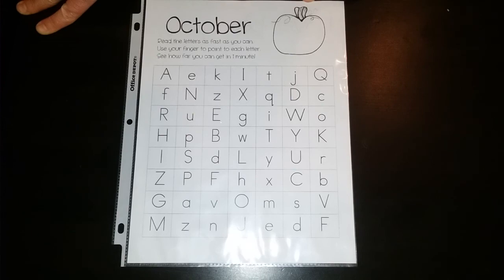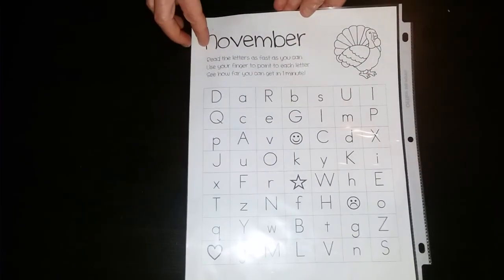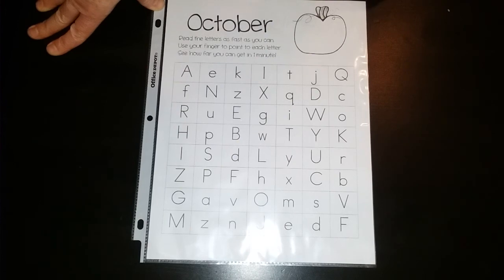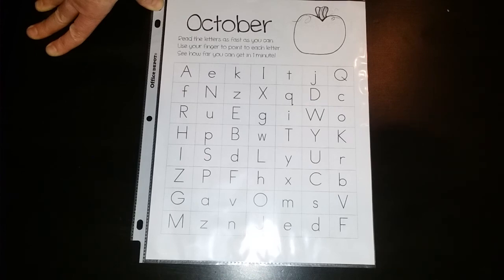I hope that you guys will make the most of this resource. On the back is the November page so you can do that as well once we get into November. But for now stick with October and give your child all the practice they can get. Happy lettering!